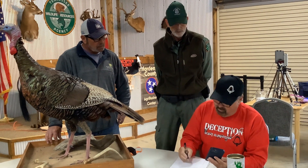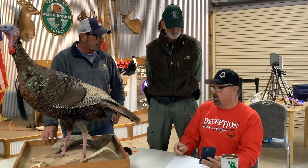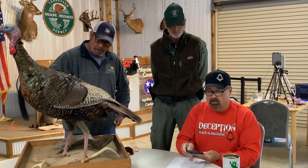Now add them all up: 26 plus 11.25 plus 11.875 plus 18.5 plus 20.125. If it had been a single-bearded bird it would score 87 — but with the double beard it scores 87.75. That's what this bird scores.